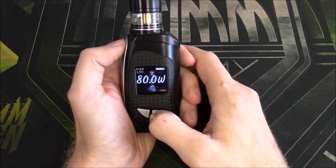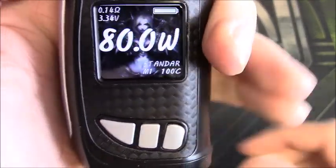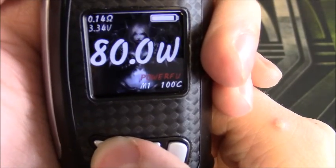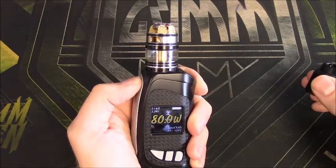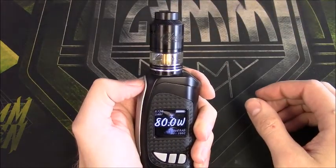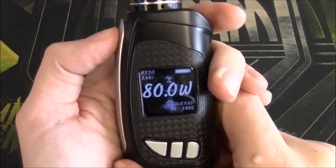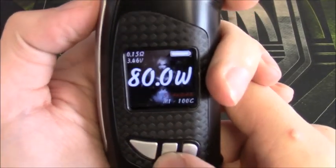For this build, Standard works best for me. Standard is kind of in the middle between Soft and Powerful. Powered mode has a ridiculous ramp-up — even at 80 watts it produces a very high output. It's basically like hitting the coils at around 120 watts, but it's different — it's just the ramp-up setting. So I set that back to Standard.